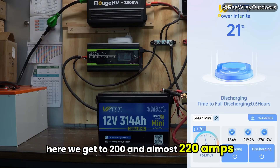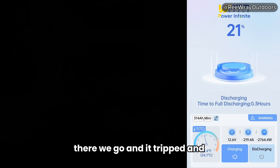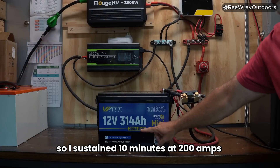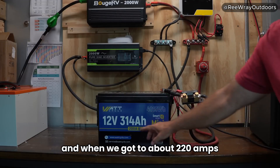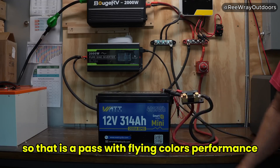We get to almost 220 amps — about 10 past the rated limit — and it tripped. That is exactly how you want it to behave: a sustained 10 minutes at 200 amps, and when we got to about 220 amps we finally tripped the overload protection from the BMS. That is a pass with flying colors.